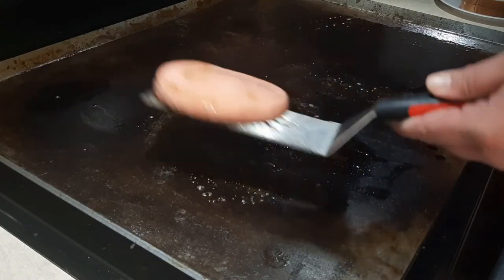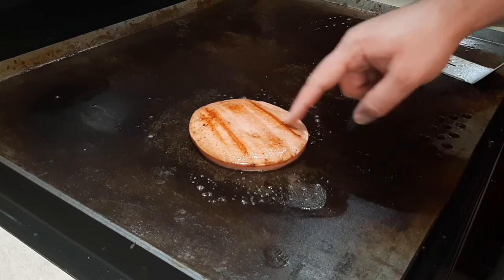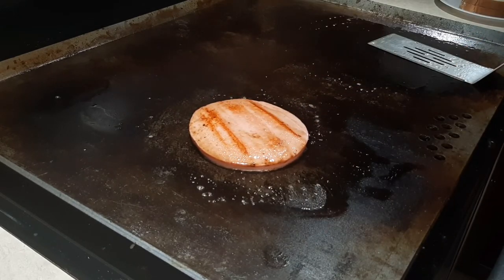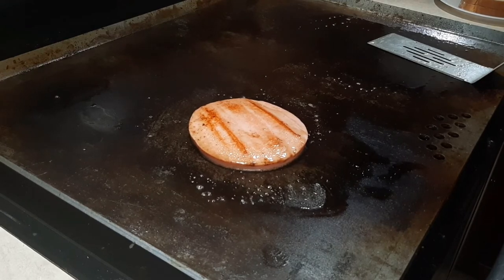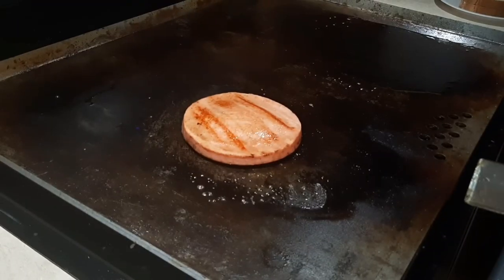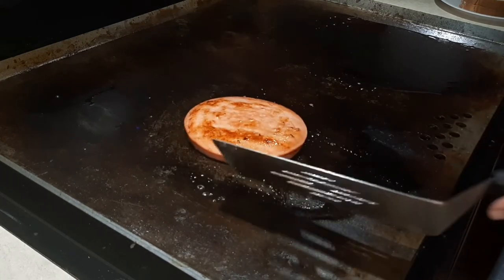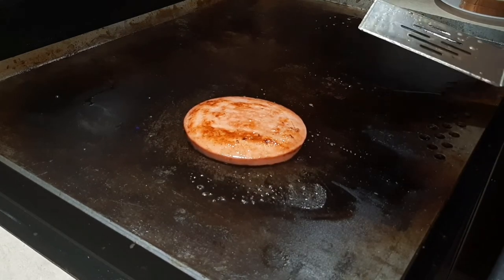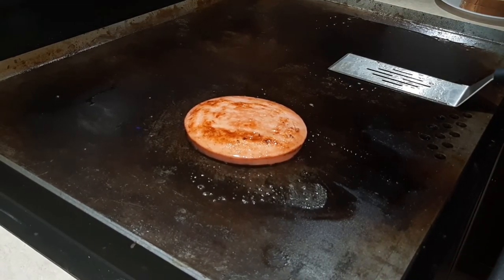All right, so we're gonna give it a turn. Flip it — like I said, you can see it's a little bit more done where it's not so even, but that won't be a problem. I like how it's looking. Let's give it a turn, see what we're working with. Yeah, coming along pretty nice, it's about where I want it.